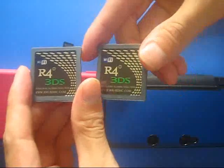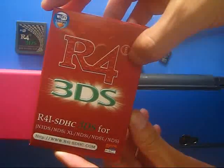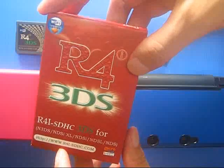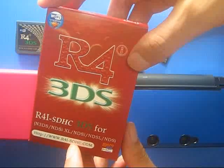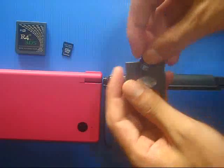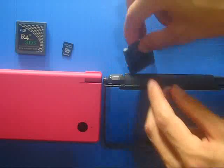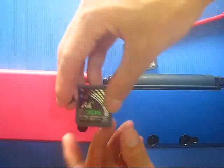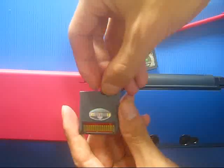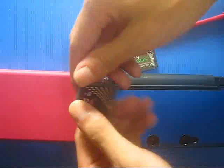These two R4i service cards are both made from the red box and the website is r4i-sdhc.com. I will have the DS Download Play tested on these two cards. The memory card has been installed with the latest R4i-SDHC firmware 1.43b.